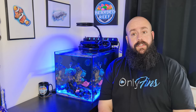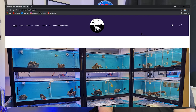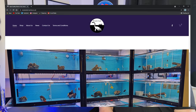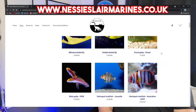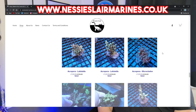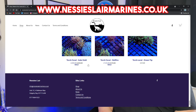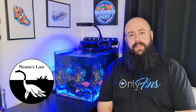I went across to Nessie's Lair, which is my local fish shop — highly, highly recommend checking them out if you're in the Fife area. Worth a drive if you're not. Nessie's Lair now have a website, so I'll put that on screen — they can deliver fish, corals, inverts and so on. The big thing with them is they quarantine all the fish correctly for weeks and weeks beforehand, so they won't release any fish that haven't been properly quarantined and watched feeding.